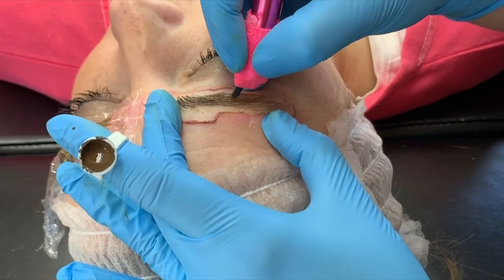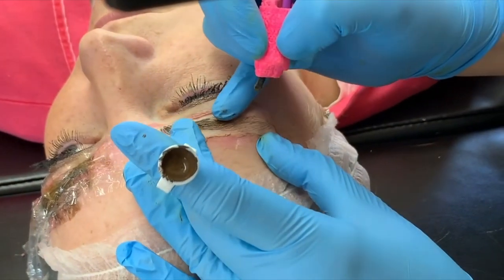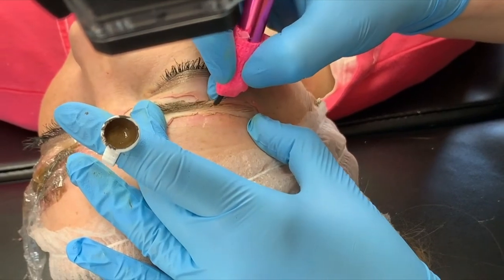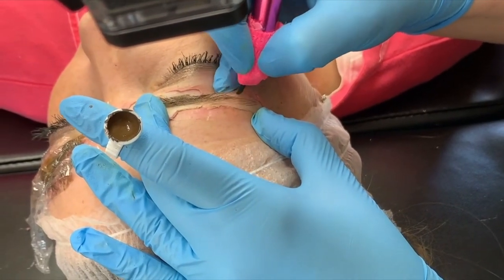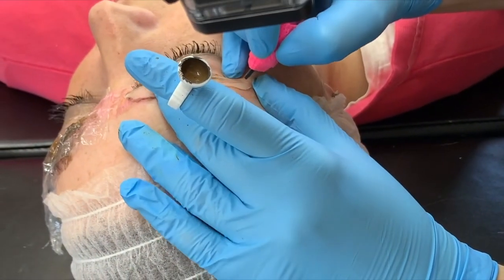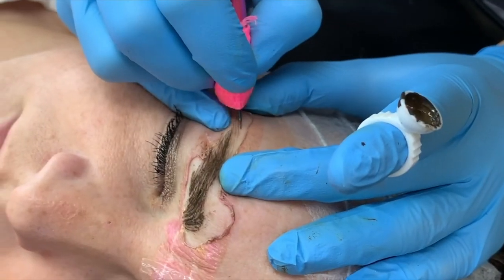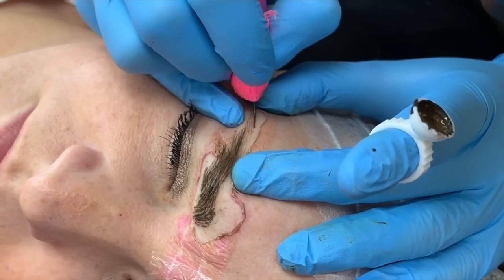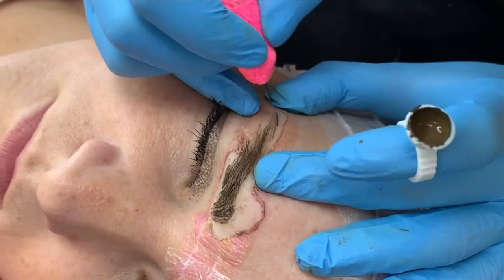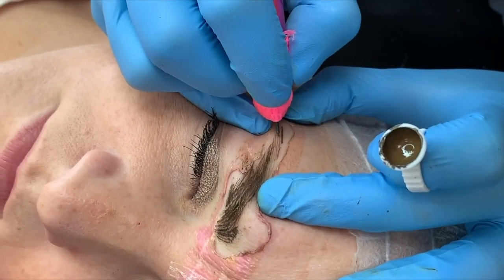We're just trying to heighten the opacity of our colors because, as we know, as they heal they lighten — so we're just trying to pack in a little extra pigment. To be honest, I usually like how brows look better after one pass. I tell people usually how the brows look at one pass is how they're going to heal. So she maintained a lot of pigment with one pass, which means she's probably going to heal with a lot of pigment. But if after one pass there's not much there, those are the people I sometimes end up doing three passes on.